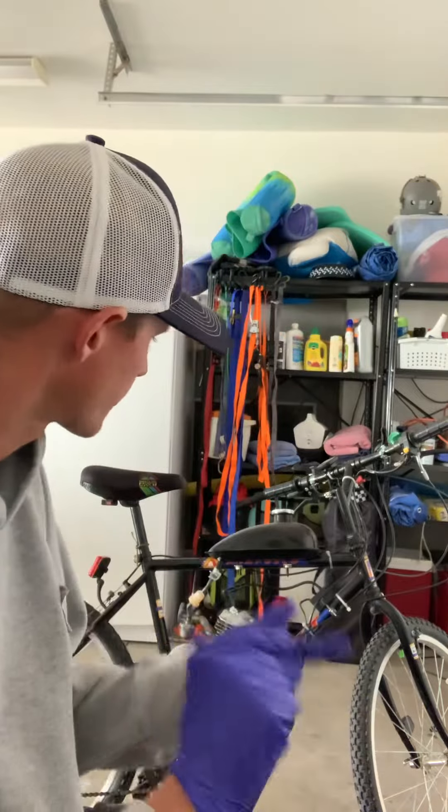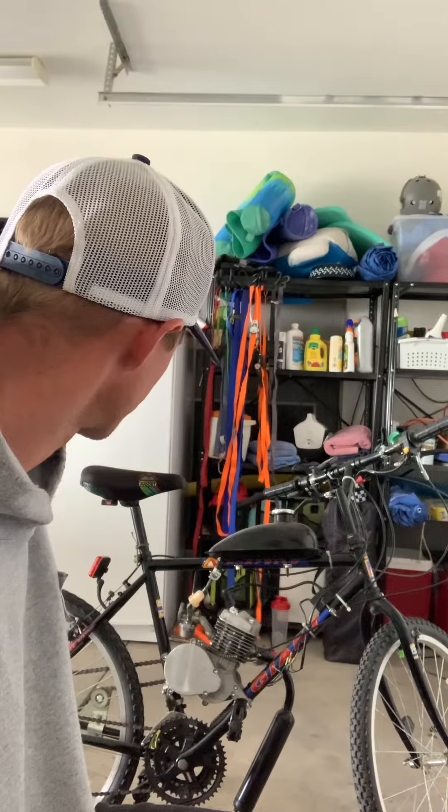This thing will get you up and running. Got it bolted together — took me like a day. I just took my time, made sure I did everything right. Put all the bolts in — the bolts aren't the best, but we're tying all the cables. This thing's going, but we got a couple issues today with it.